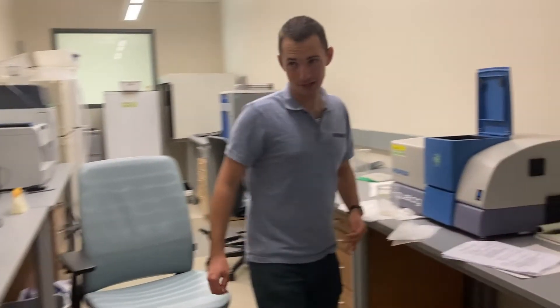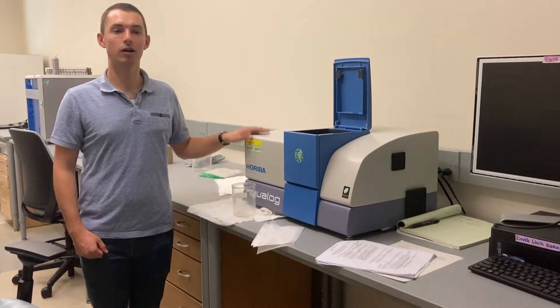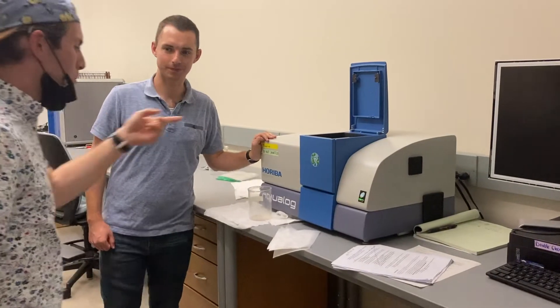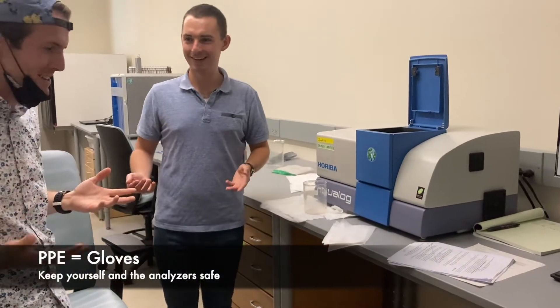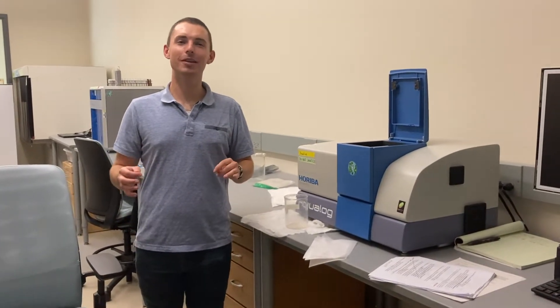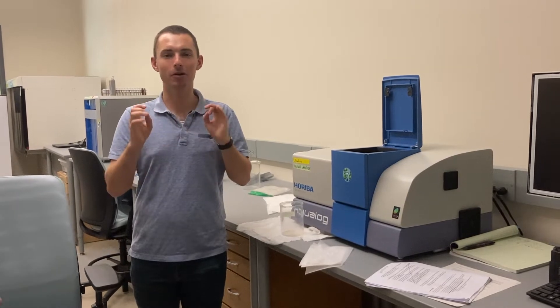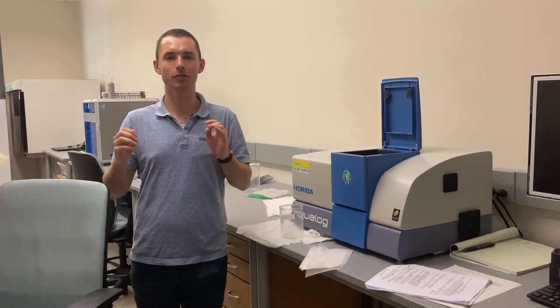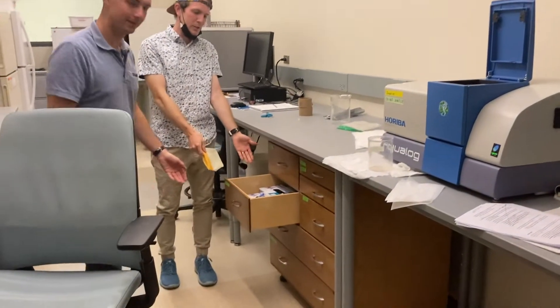So here's some of our analyzers. Over here, this is called the Aqualog — it measures absorbance within the water. Oh yeah, I was working on that earlier today. Hey, whoa — where are your gloves? Oh yeah, forgot again. It's important that when you run any of the analyzers, you're wearing gloves. We want to keep all of our samples clean and free of contamination. You can find gloves in this drawer in the clean room.